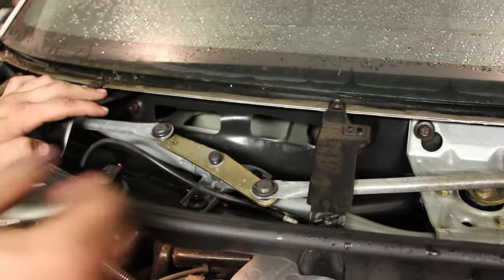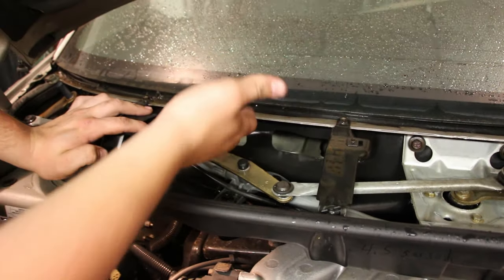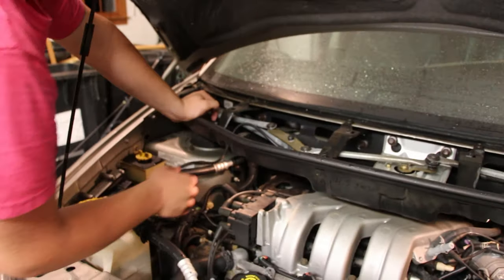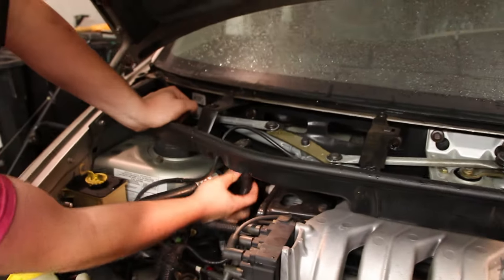Normally the rain catches here, drains off, and the air freely flows. It was dumping in there. So on the passenger side towards the feet, it would just be gushing water.